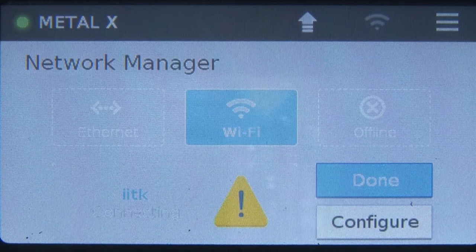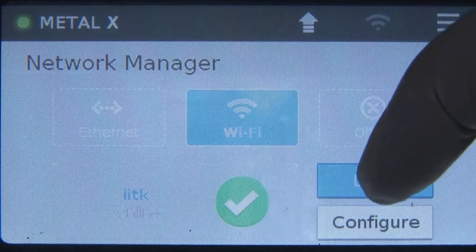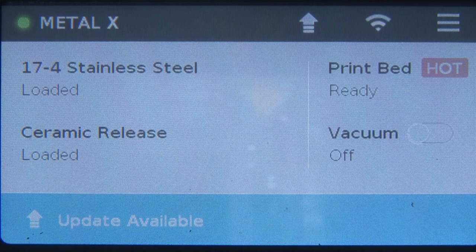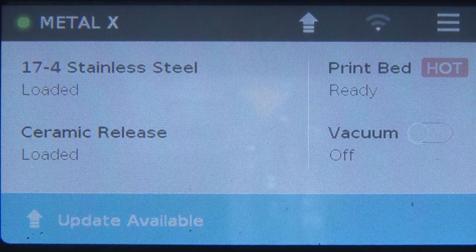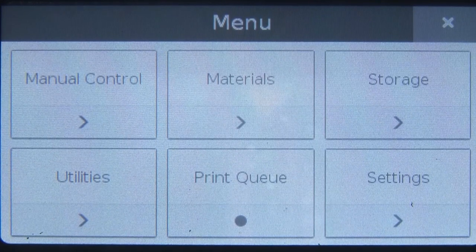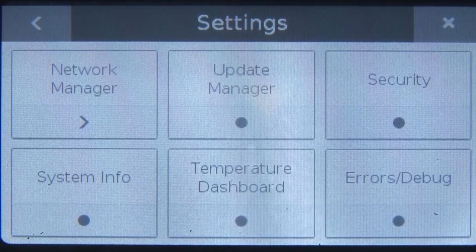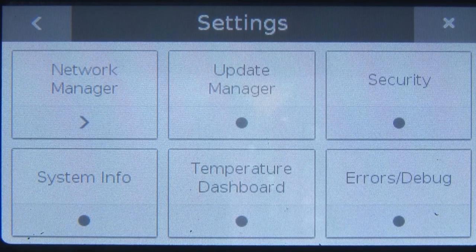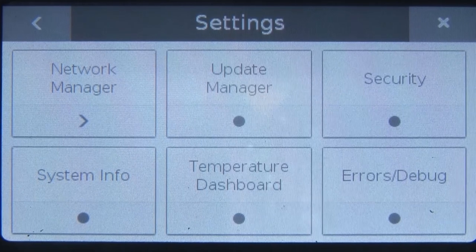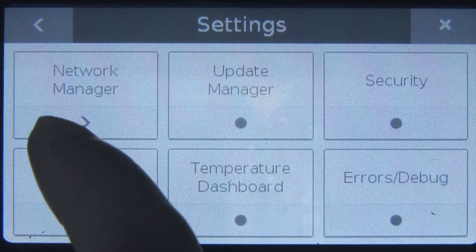We have clicked Wi-Fi now — it is showing the IITK network. The IITK internet connectivity is there and it is now connected using Wi-Fi. If the internet is not connected properly, it won't work. Coming back to the menu — we have six options. In settings, you see: network manager, update manager, security, system info, temperature dashboard, and errors or debugging. Let us click system information — it shows the print information, release date, and firmware version, showing the system mode and when the next update is due.